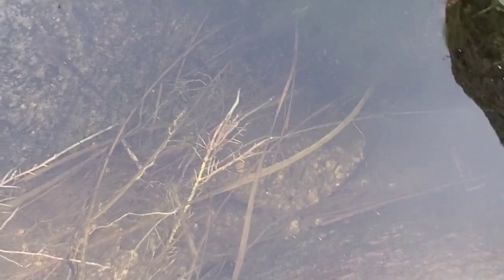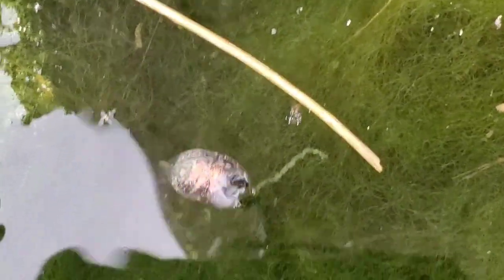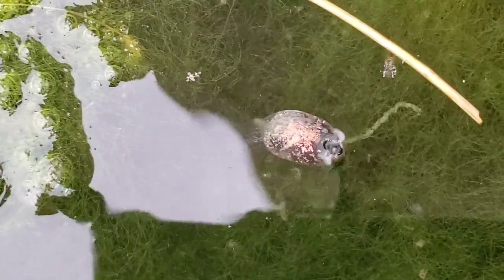Yeah, there's a lot of tadpoles in there. There's a tadpole feeding on the surface right there.